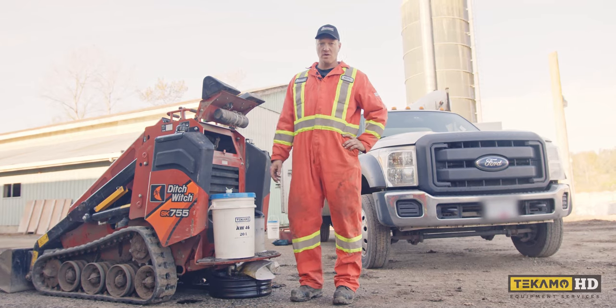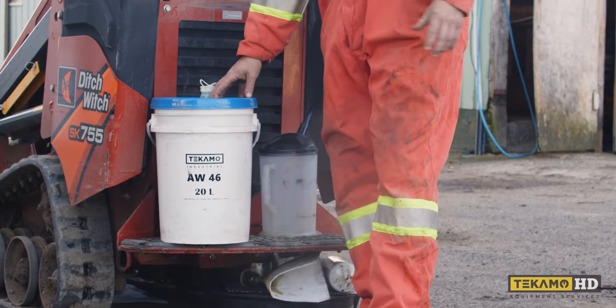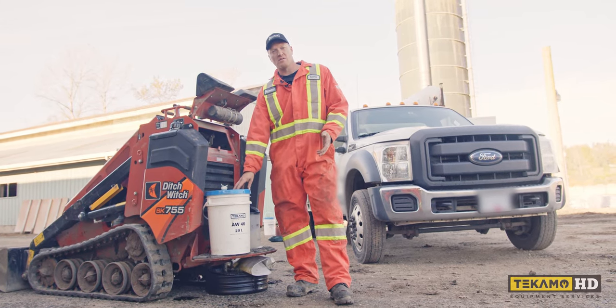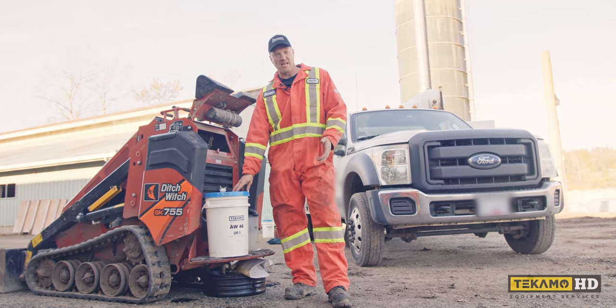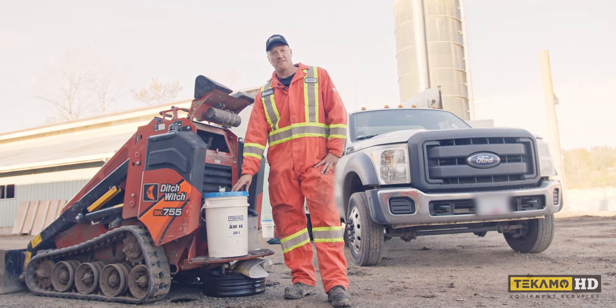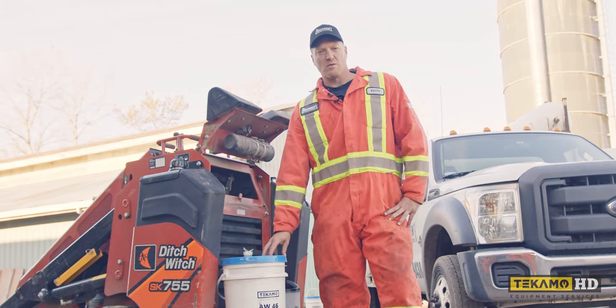There are many different brands of oil out there. In this case I use Tecmo branded oil. This is an AW46 — that refers to the viscosity of the oil. Depending on what climate you're in and your temperatures will determine what type of oil you use. The Tecmo oil is a great brand that I use. If you want to purchase Tecmo branded oil, the link will be in the description.